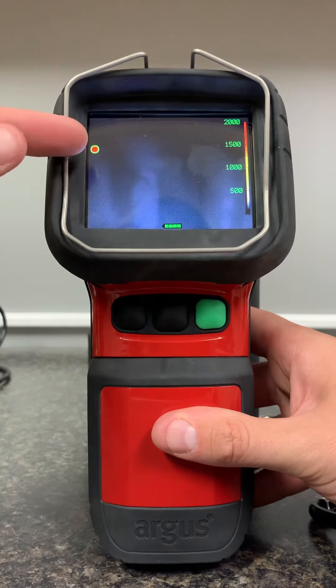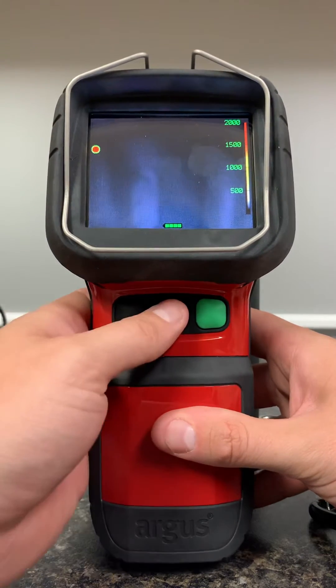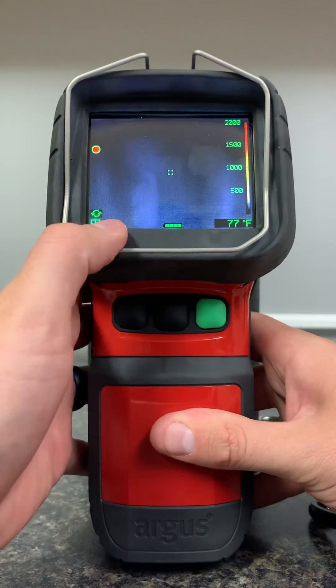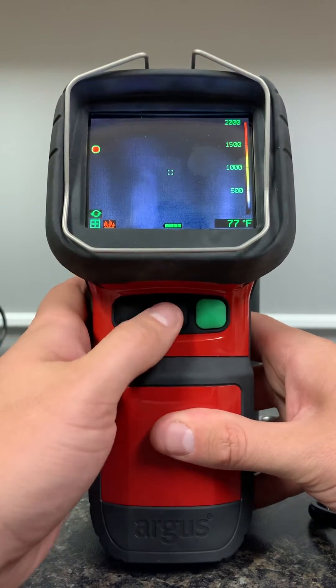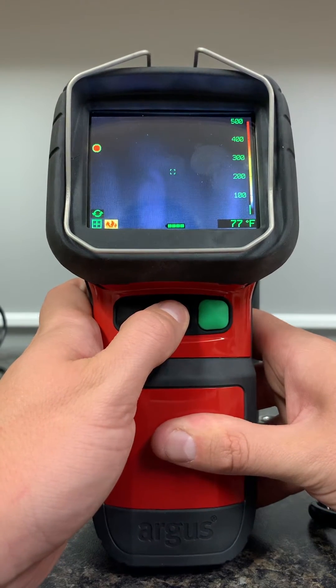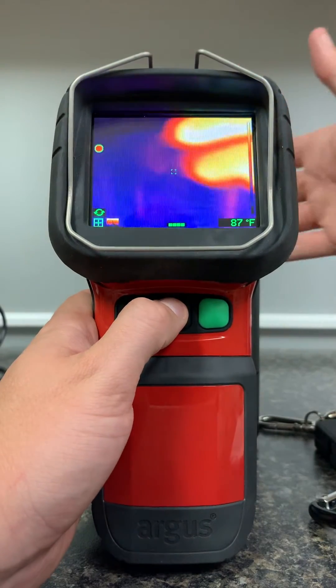Now it's in a black box recording mode. If I want to change the screen layout, I simply press the middle button one time. Now we're in a different fire screen — I don't have anything hot to demonstrate, but it's going to change some of the colors based off of what we see: black and white, colorations, etc.